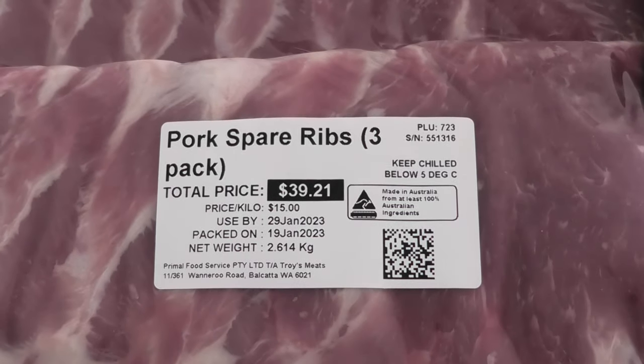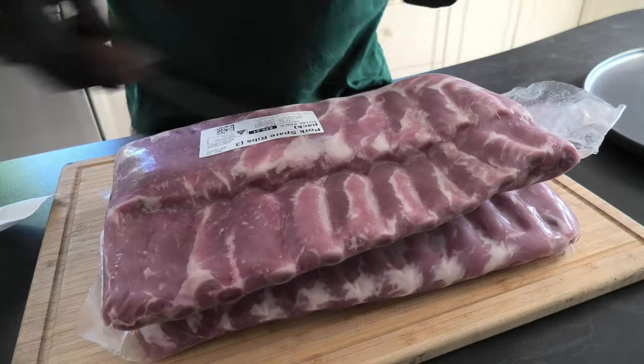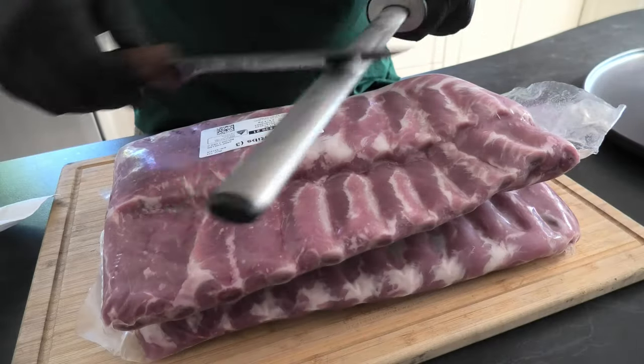G'day Smokin' Dagger fans. Today we're cooking pork spare ribs. We've got a bit of a surprise for you, so how about you go give those knives a good sharpen and we'll jump right in.